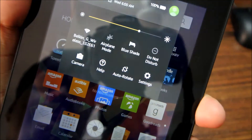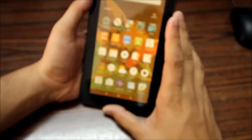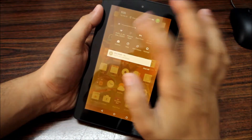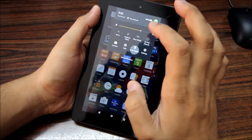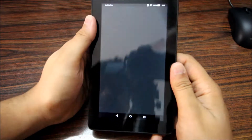On the notification panel you've got Wi-Fi, airplane mode, and Blue Shade — which is something good. If you turn on Blue Shade it switches off the blue light, which is not good for your eyes, so you can use it at night. You also have Do Not Disturb, camera, auto-rotate, and Settings.